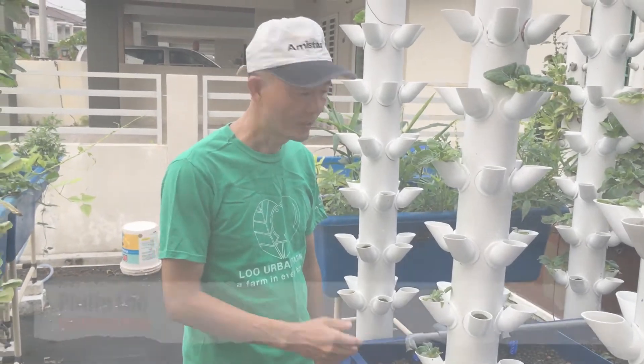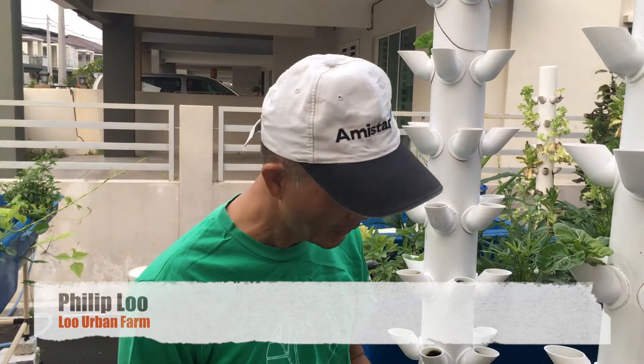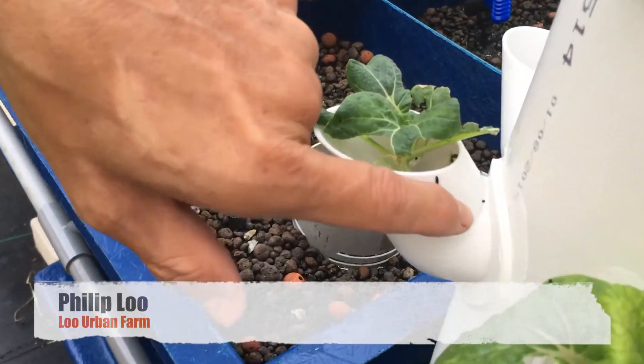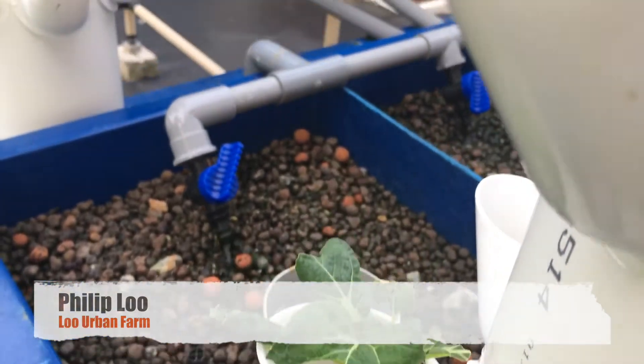Hi, today I would like to show you how easy it is to detect and deworm caterpillars from your vertical aquaponic system. When you see in your vertical system signs like this, it is the sign of droppings from the worms.